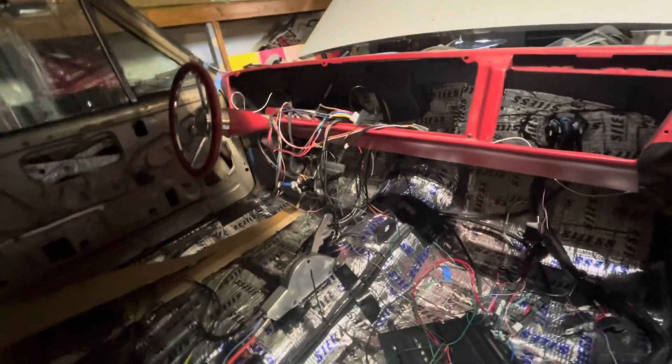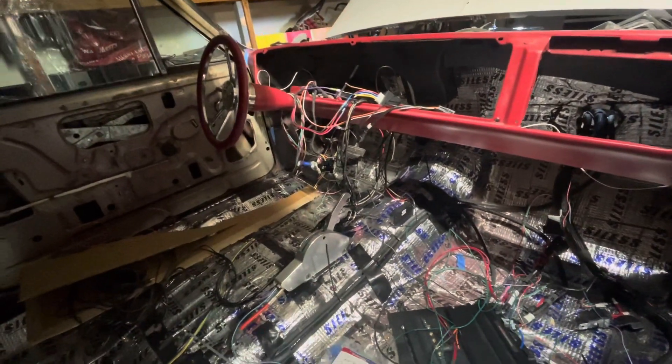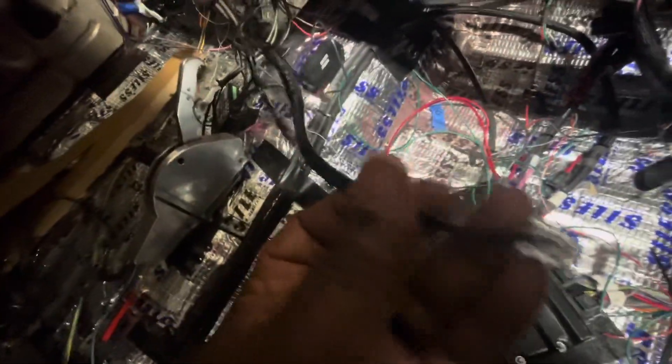It looks a mess but it actually cleans up really well. I also ran two pairs of RCA cables — this is the bundle for my music when I get around to it. I ran RCA cables, wire for my remote, and also for my bass knob on my DD Audio amp. I figured I'd knock it out now.